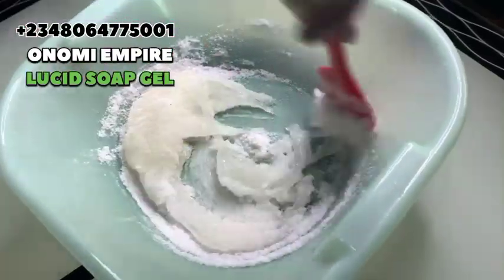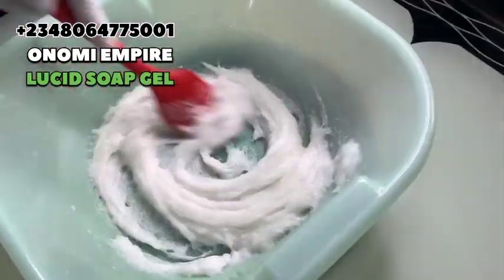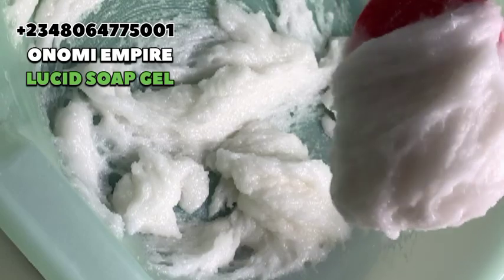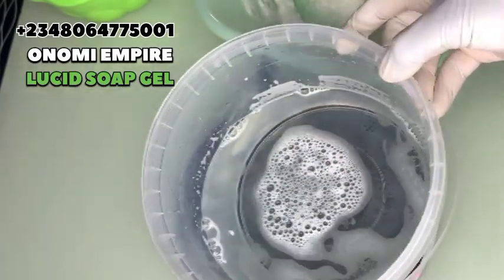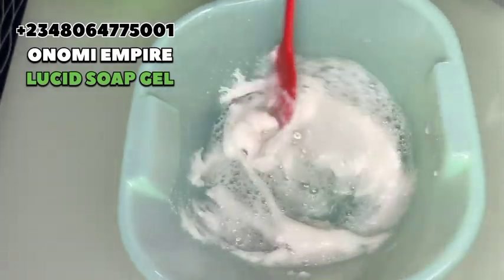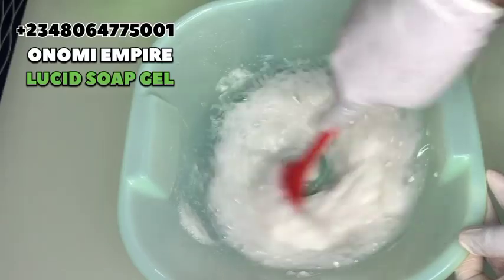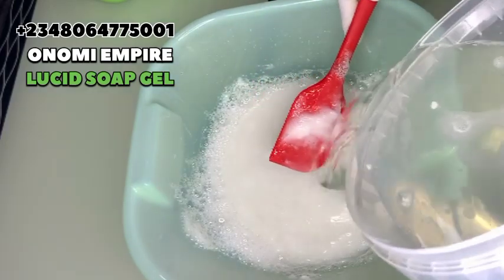Stir the texapone and salt together to get a jelly-like consistency. You can see how beautiful the consistency is now. Our SLS has completely dissolved, and we want to add it directly into the mixed texapone and salt. When adding the SLS, I encourage you to add it little by little — don't be in a hurry. So many people rush making products and they don't come out well. Mix little by little so that you don't have lumps and your soap comes out lovely and amazing.